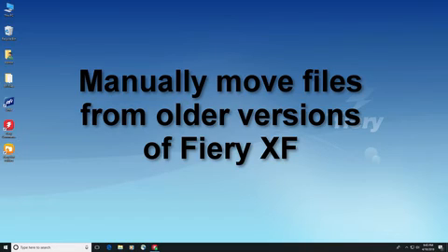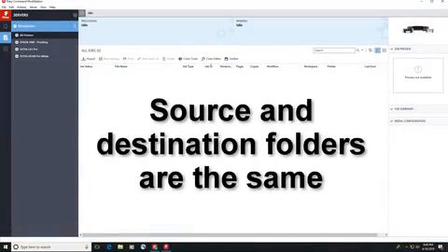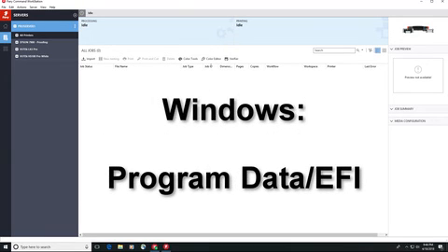as well as your .3CC and .VCC color correction files from your older Fiery XF installation, and paste them into the appropriate folders in your Fiery XF 7 installation. The source and destination folders are the same in the old and new installations. On a Windows computer, these files are all found in the program data folder in the EFI subfolder.